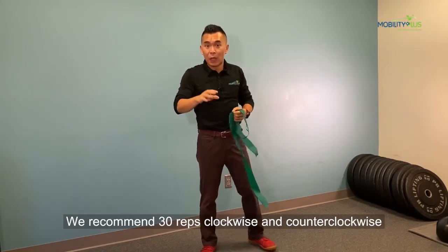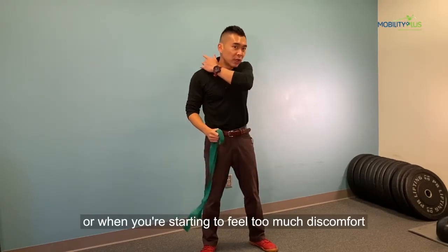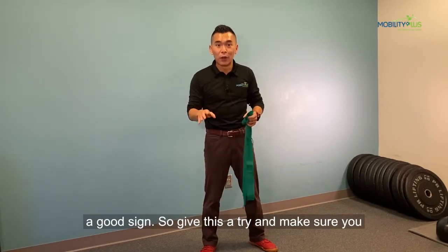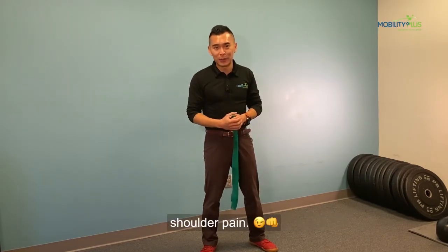We recommend 30 reps clockwise and counterclockwise, or stop when you start to feel too much discomfort or engagement in the upper trap and neck — that's not a good sign. Give this a try and make sure you tag a friend who always struggles with their shoulder pain.